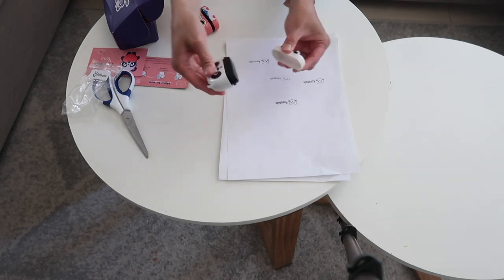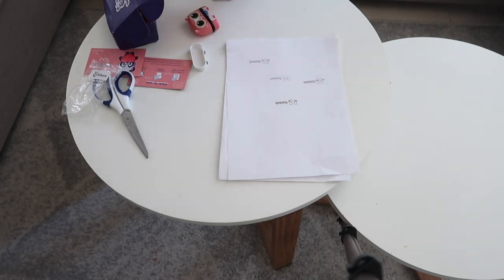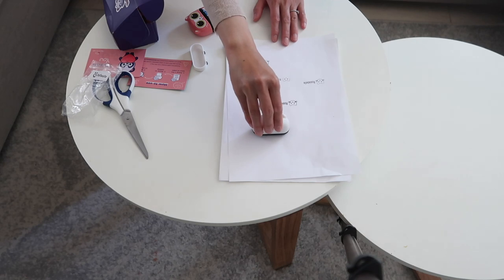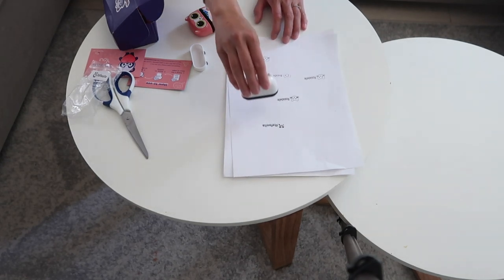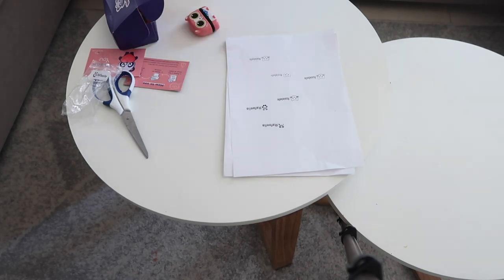And you just open it and it has the name in there. Let's see this one — it has thicker ink than the other one. It's cute!